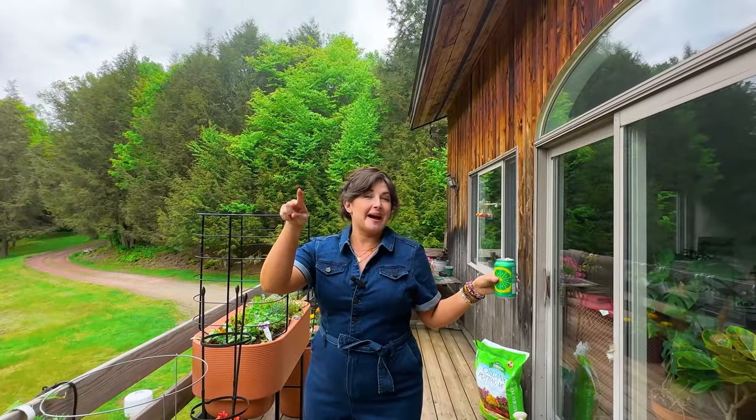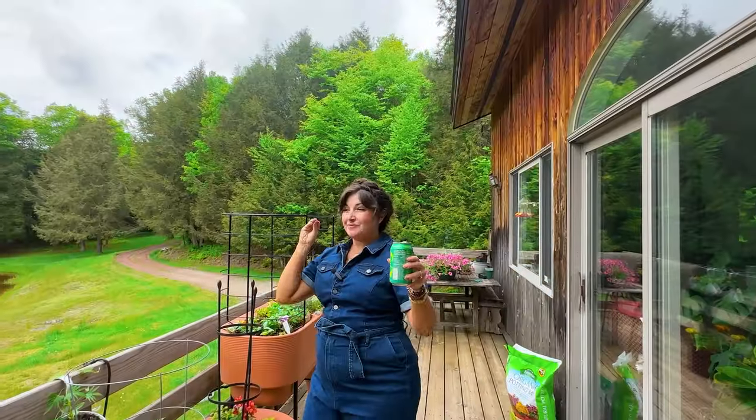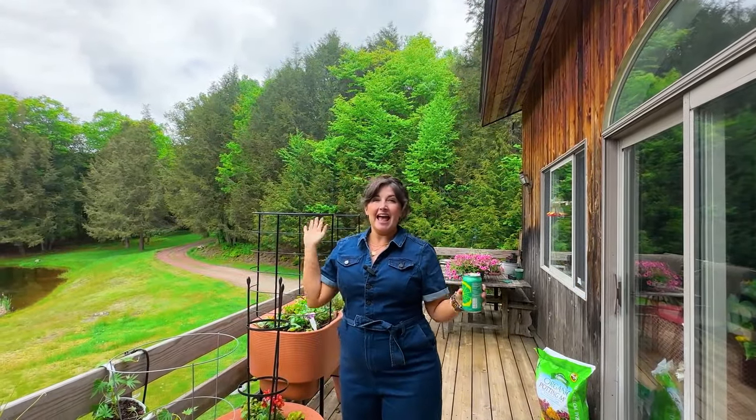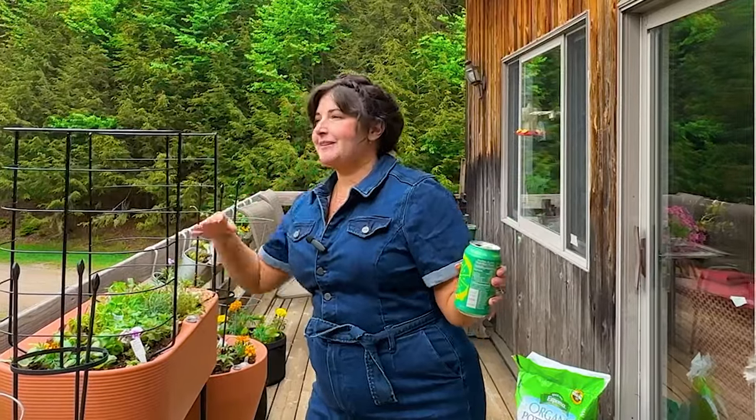Do you hear that in the background? That's my Wind River wind chime. It has completely changed my experience of my balcony garden. Every time the wind blows it hits the wind sail and I am just serenaded by these beautiful Corinthian bells. It's such a vibe in the morning when I come out here with my watering can — the wind chimes are singing to me, the birds are singing to me, I'm like one with nature. It's the best feeling ever.